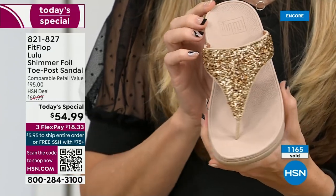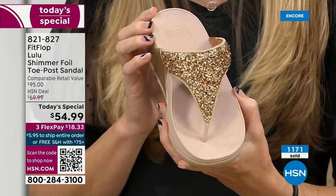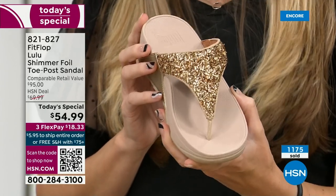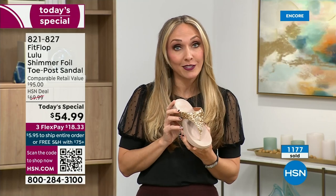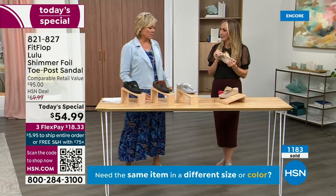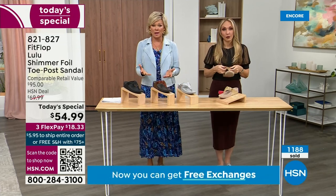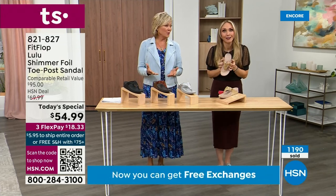We were the only fashion brand for years making shoes approved by the American Podiatric Medical Association. So when you bring these home, your podiatrist is going to give you a big gold star — they're going to be so proud of you. And you should be proud of yourself because you're doing something good for your body, but also looking so cute.